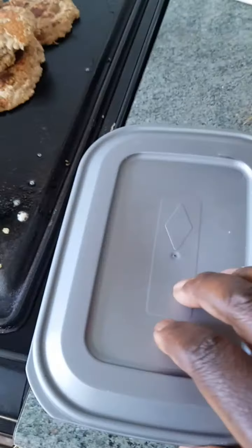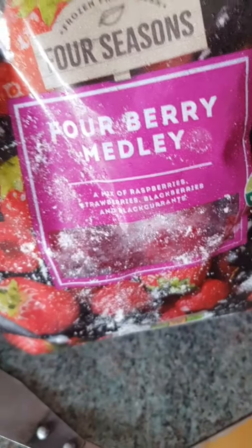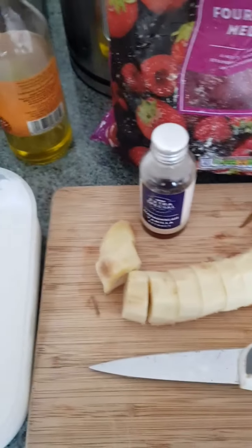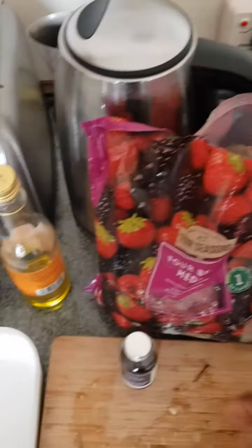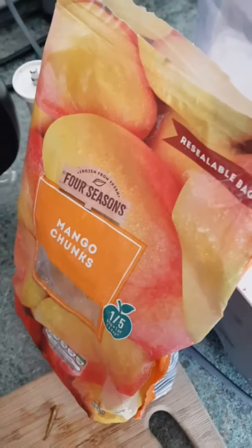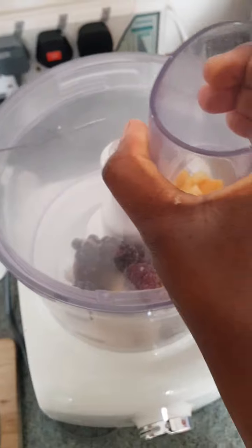I've got some coconut milk, some vanilla, and some frozen fruit. We're going to make that into a beautiful ice cream. Pop your banana into your processor — I'm putting in a few of these and the mango as well — and I'm going to pop this on and see what happens.